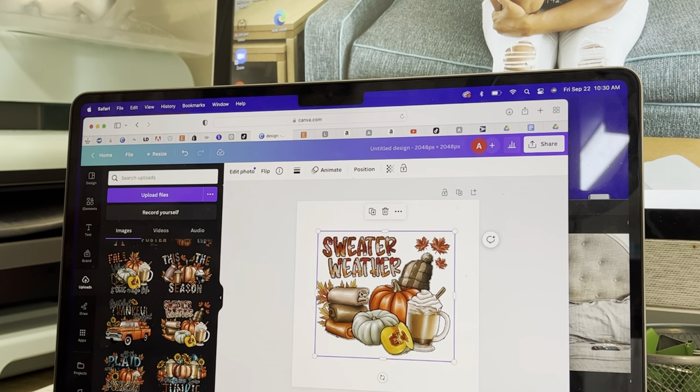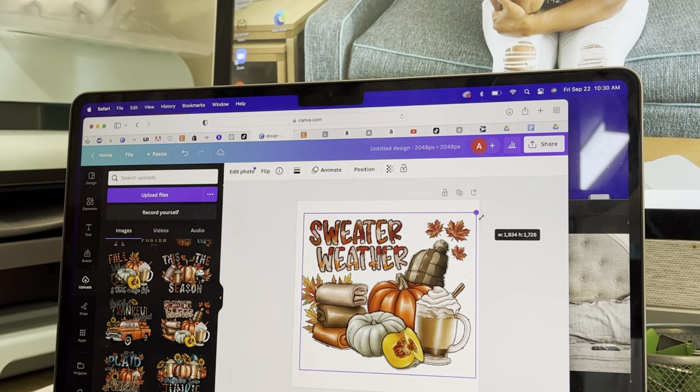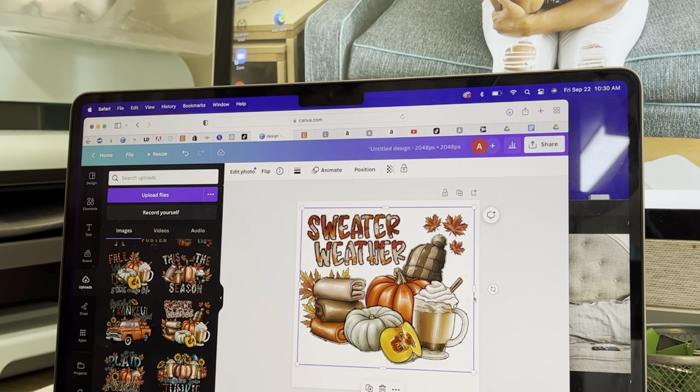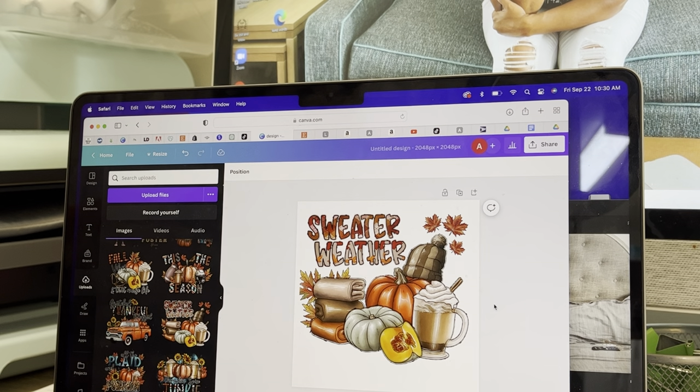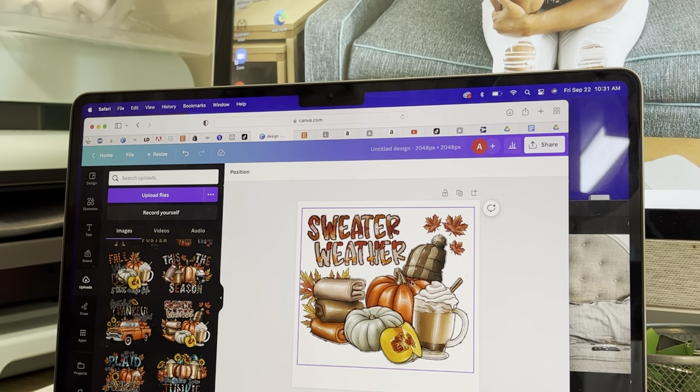I think I want to use this design right here — it has some colors that I think would be really good for you guys to see on the transfer sheet. Before we print it, we are going to go ahead and prep our transfer sheet. Once we prepare it and get it ready for the printer, I'll go ahead and print the image.